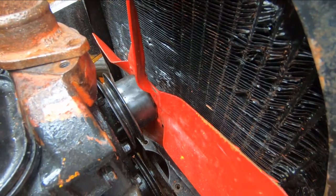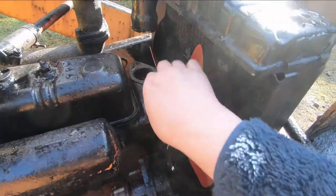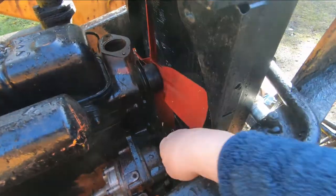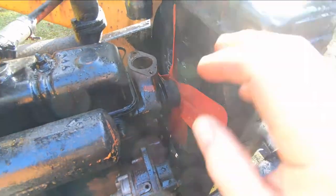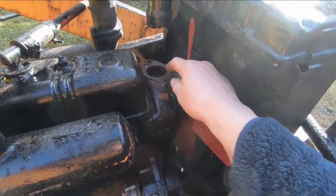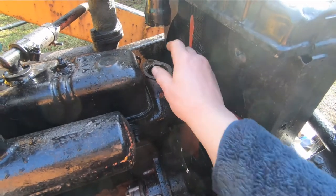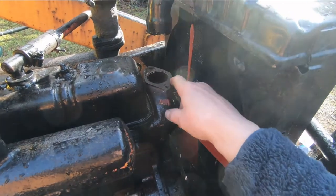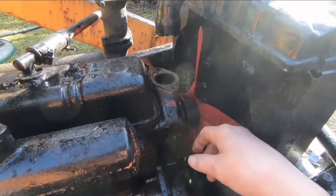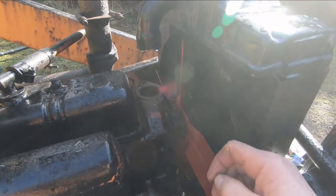I've got the radiator in place, the new pulley on, the fan bolted on, the radiator bolted down — two bolts at the bottom — and my bottom hose hooked up. I tested my thermostat the other day, I know it's good, I've made a gasket, and I've got the housing. I cut a hose from the thermostat housing to the radiator — five inches of two-inch radiator hose — so I'm just about ready to fill it up with coolant.